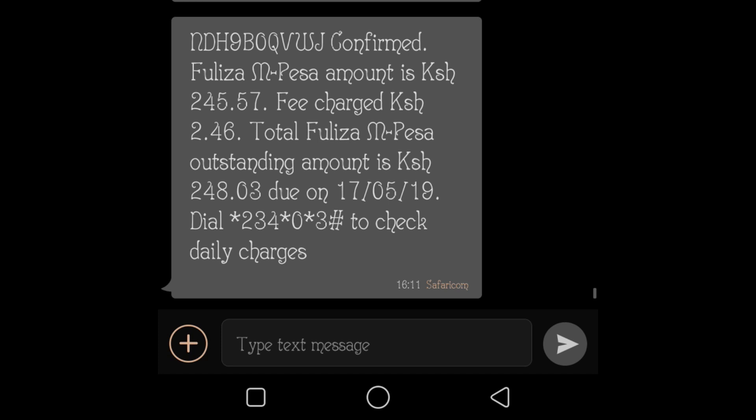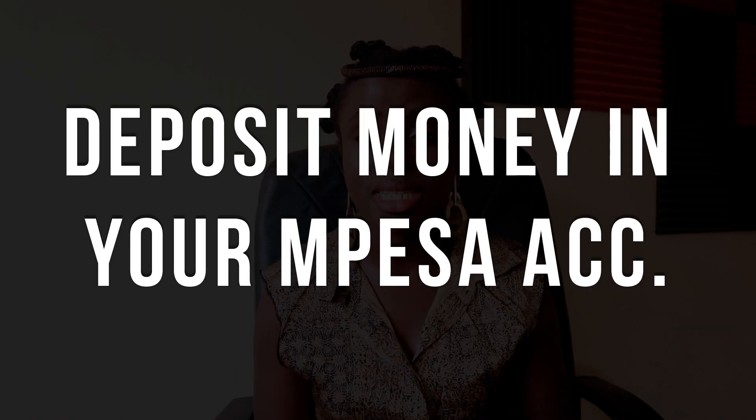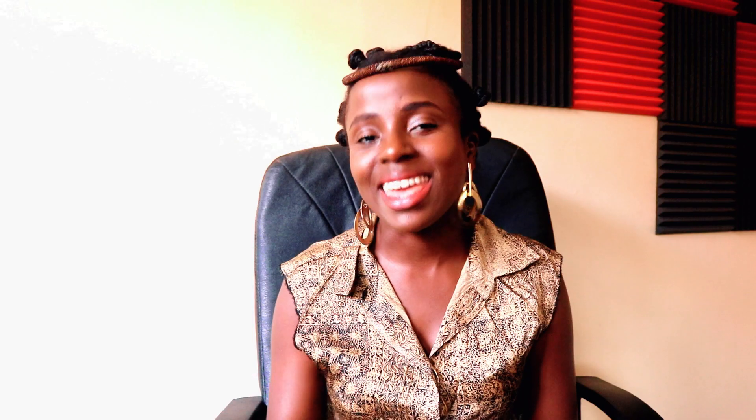That is basically how you use Fuliza. How do you repay the overdraft? First, if you deposit money in your M-Pesa, Safaricom automatically deducts it. Second, if someone sends you money, as soon as it enters your phone the overdraft amount is deducted. Also, if you have money in M-Pesa and push it back, your money will be deducted. Any money that enters your phone when you have a Fuliza loan will automatically be deducted.